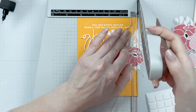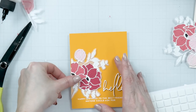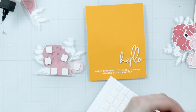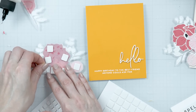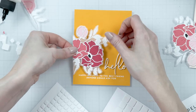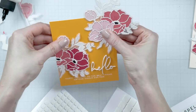On the topic of foam adhesive squares and dimension: if you are making a card and you know you will be mailing it, especially to a friend who lives far away, it is best to skip or dial back the foam adhesive. Using too much foam adhesive will make your card very dimensional, which might require a padded envelope and cost more on postage. But if you know you will hand deliver your card or send it in a package in a box with other goodies, go ahead and use as much foam adhesive as your heart desires.